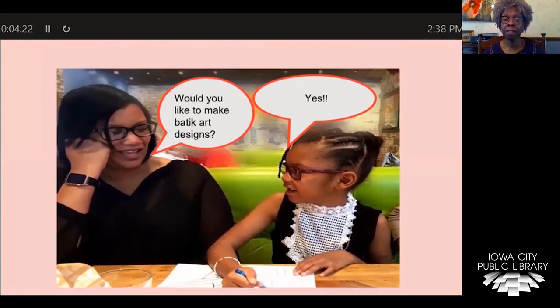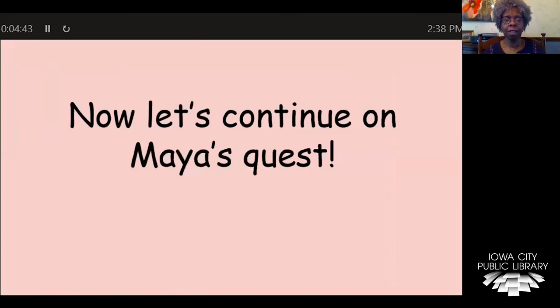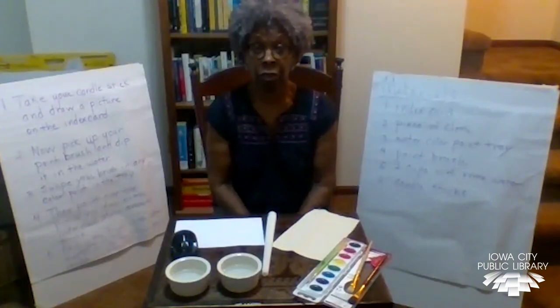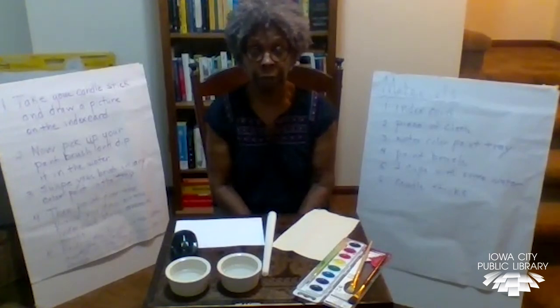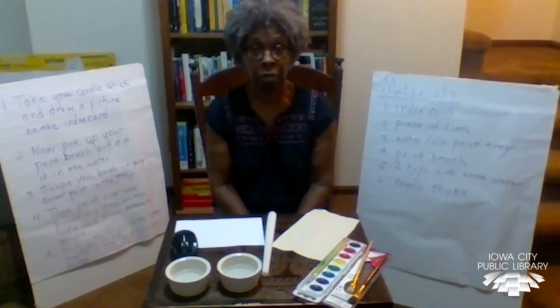Would you like to make some batik art, Maya? Well, yes. Great, because Mrs. Henry is going to show you how, and show some other kids how to do the same thing. Okay, let's get started. Now, let's continue on Maya's quest. Hello, boys and girls. We're going to continue with Maya's quest to learn more about batik art. Today, I'm going to talk about some materials you need first before we get started and some of the steps.